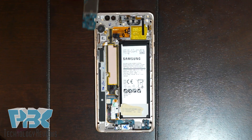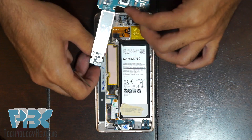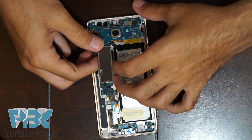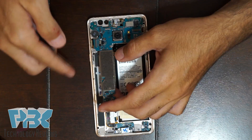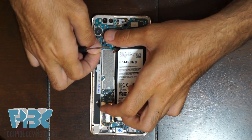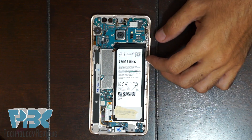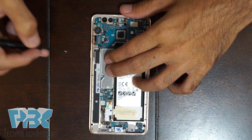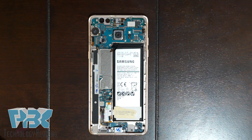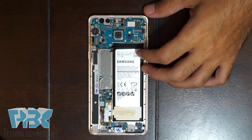Next, take the main board and put it back in its place. Make sure none of the flex cables get stuck underneath it. Once it's in its place, put the two Phillips screws back in to hold the board down.